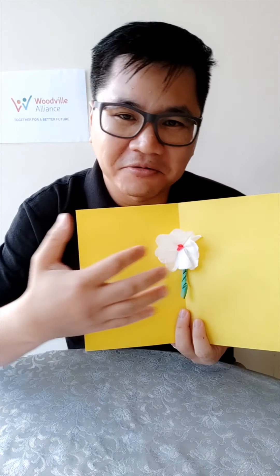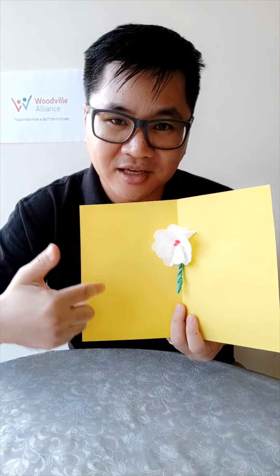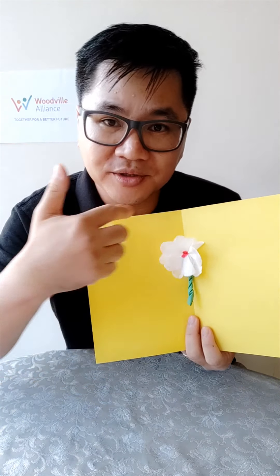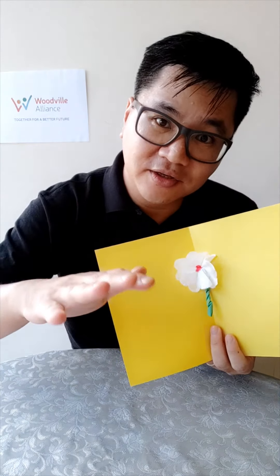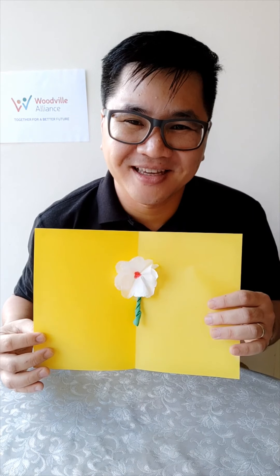Of course you can write on the left or the right side. If you want, you can cut the borders around and fit it on a white background — a white piece of paper or card — to create a contrast. I'd love to see your flower! Oh, and almost forgot — we want leaves for the flowers.